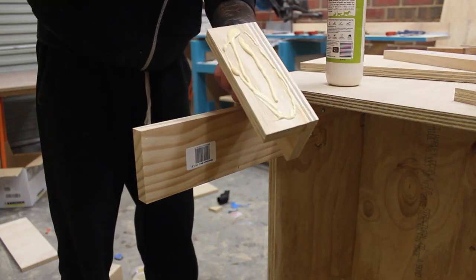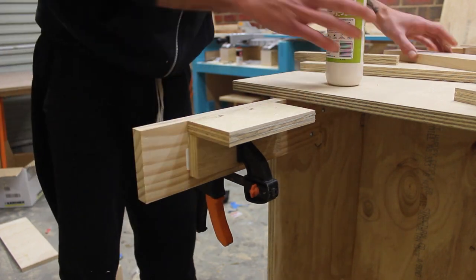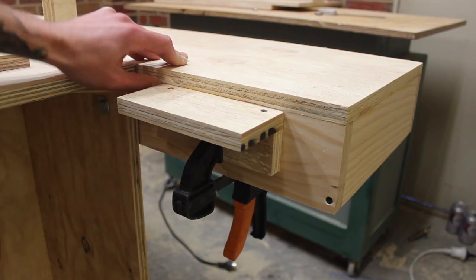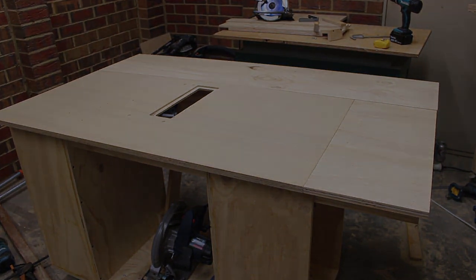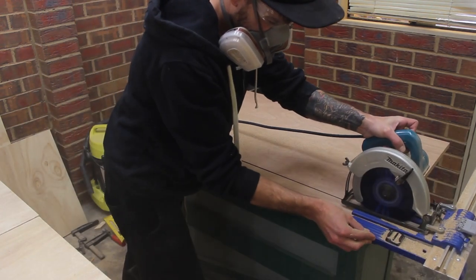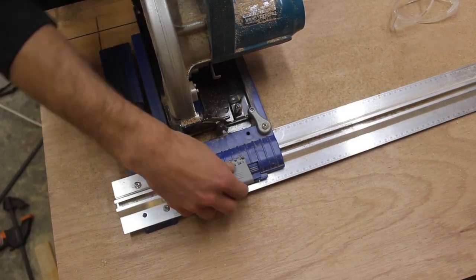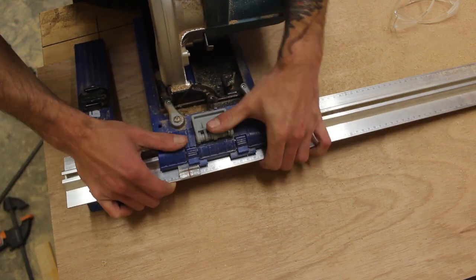I wasn't quite happy with the rip capacity of this table saw so I decided to make a small outfeed table. I did use 18mm thick hardwood plywood for the top. I wanted to have birch plywood but at $254 plus 10% tax plus $50 delivery, it was a little bit out of my budget. I'm cutting all the parts for the fence using the same 18mm plywood that I'm using for the tabletop.